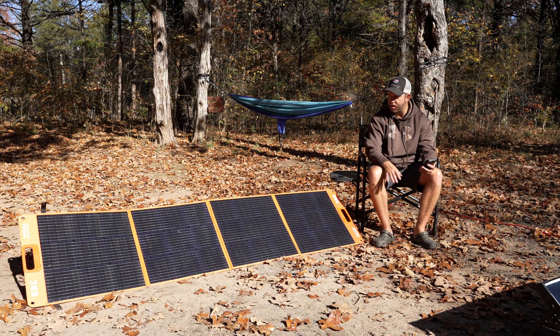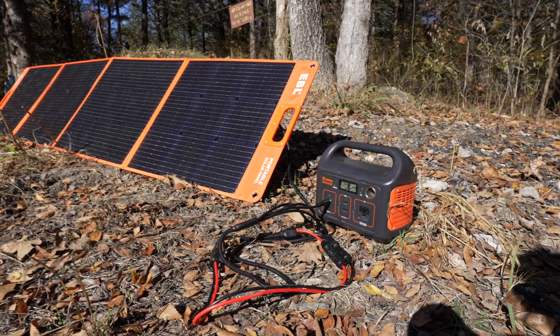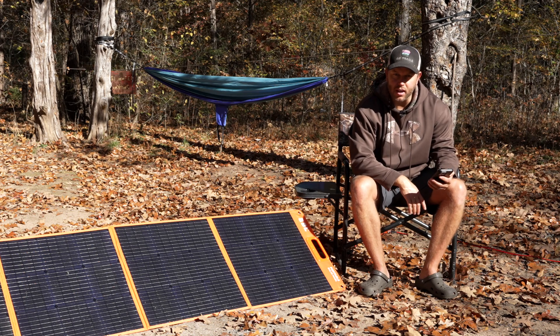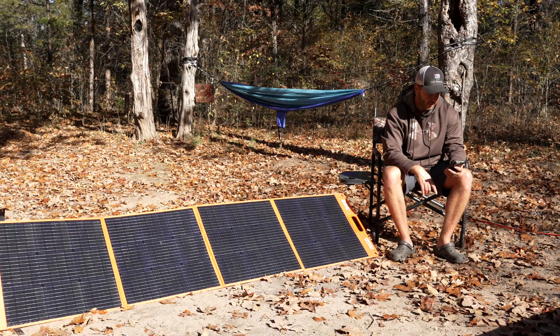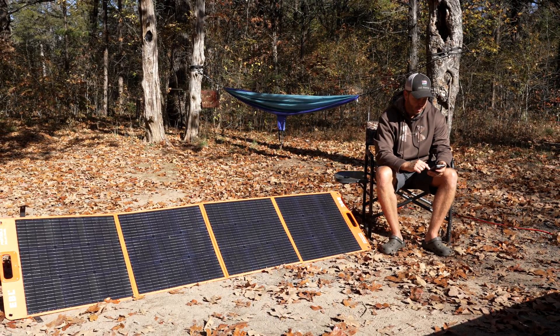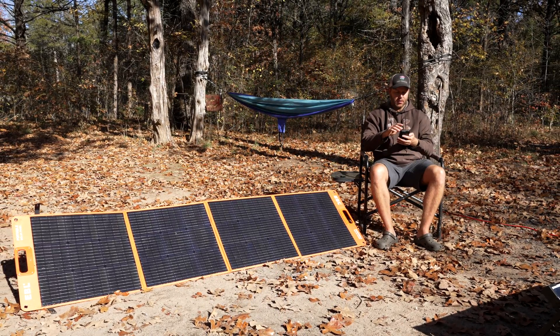I've got to convince my wife to buy a second one of these so I'll have two EBLs — with 400 watts of portable power you can go days out here, which is awesome. Highly recommend one of these. I'll have a link down to Amazon where you can pick one up. If you liked this video, smash that like button. We're seeing 156 watts and 22 to 23 amps going in — we're going to be fully charged in about four hours. Amazing.